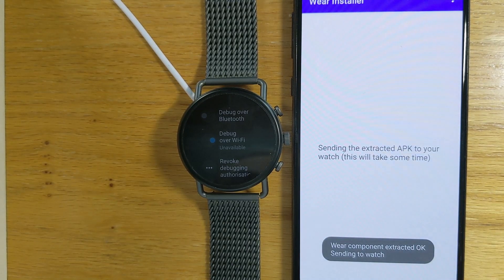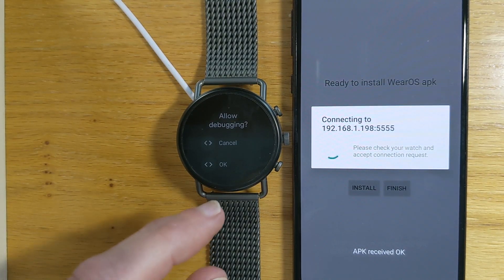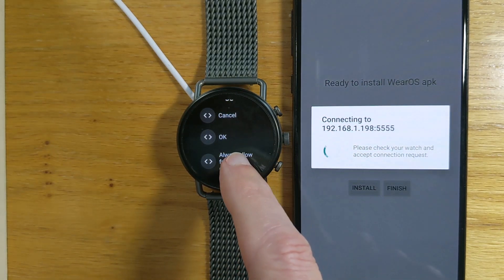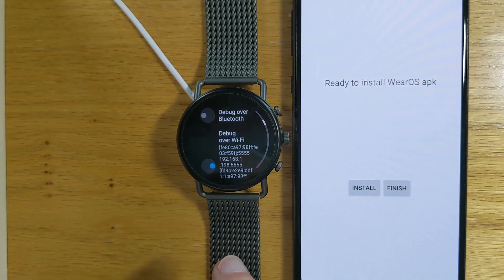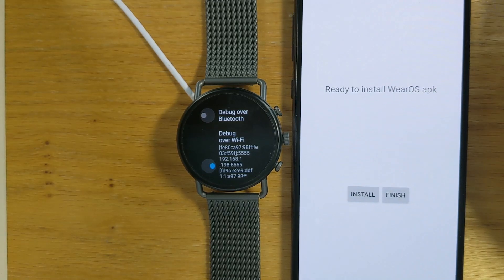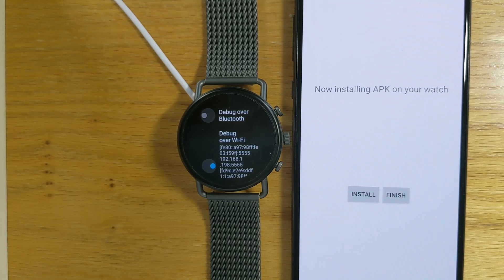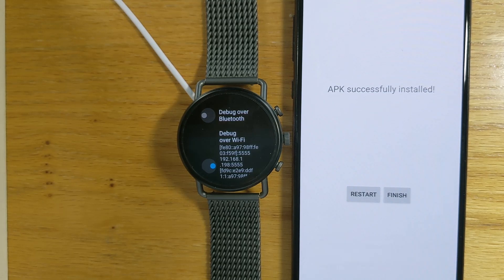If I tap on it, you'll see a connection request on my watch saying 'Allow debugging.' I'll go down and select 'Always allow from this computer' so it won't ask me in the future. It says 'Ready to install Wear OS APK.' I press Install — now installing on your watch. And it's as simple as that — the APK has been installed from the phone to the watch.